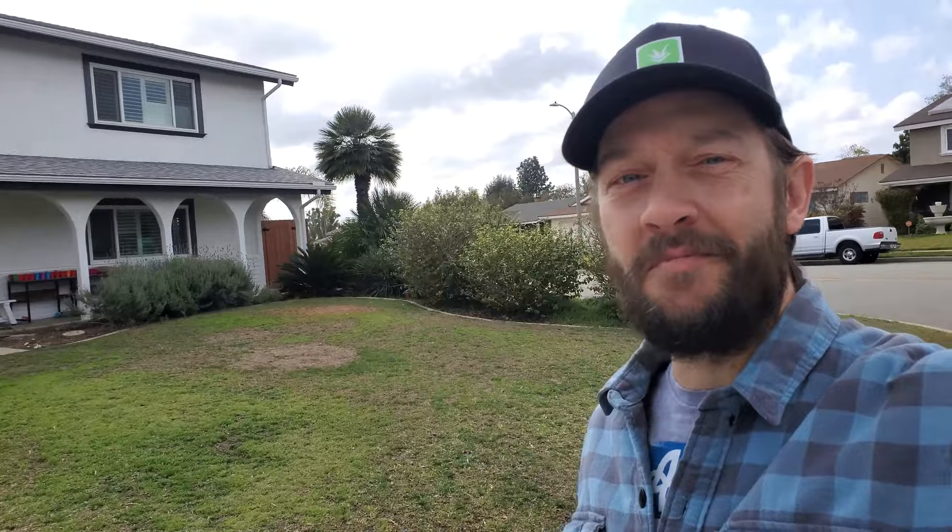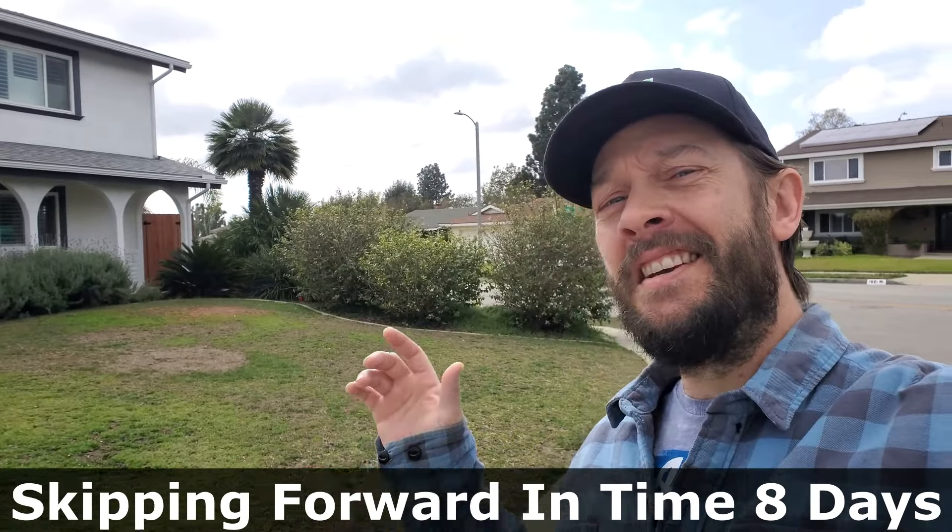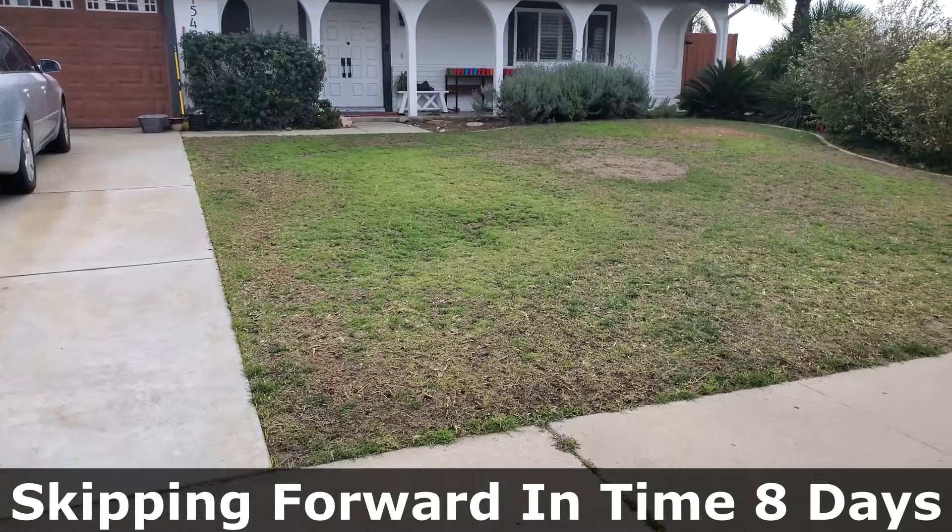Now on this channel, I like to show after shots — after I do something, I want to at least wait a little bit so you can see some of the results. This particular product, there's no results shot. This does not kill weeds, this is not a fertilizer, it's not going to make your grass grow right away. It's been something like eight, nine days. Today is March 4th — here are the semi-futuristic results shots.